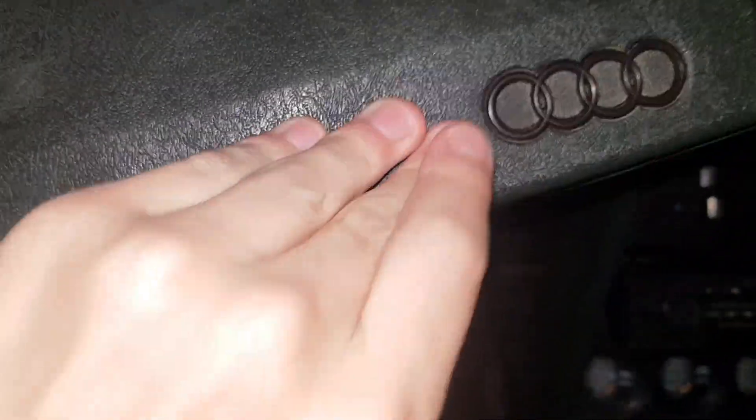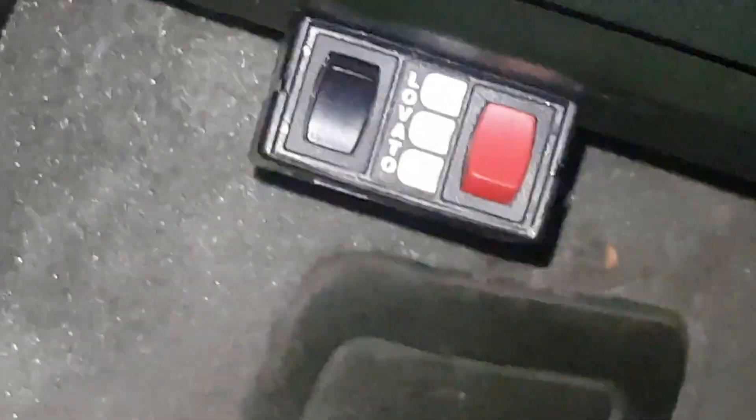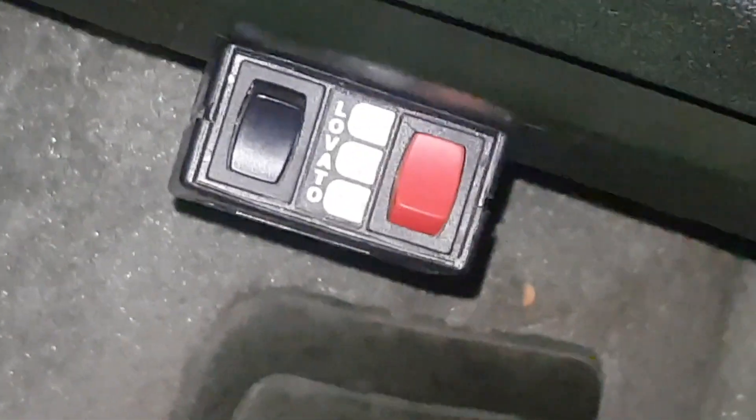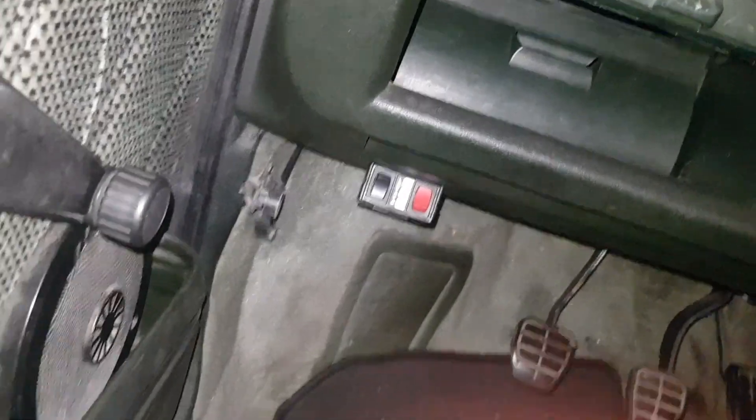And this horn over here. And this thing — what does it say? Lovato! It's actually for the petrol and gas.